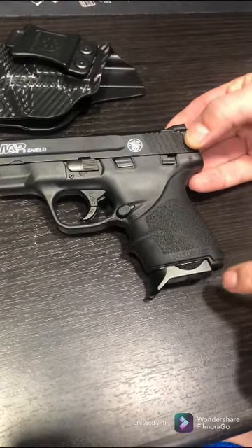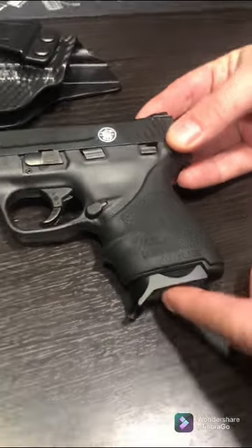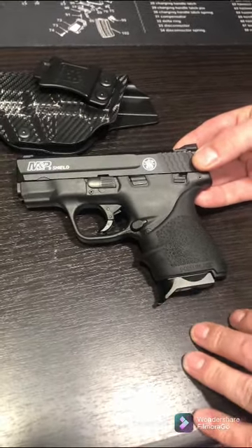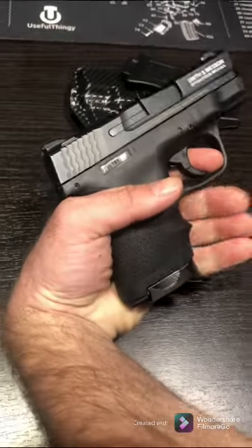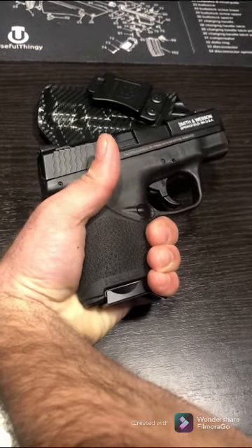Another addition was the magazine base plate on this one, similar to my other carry. It's aluminum as opposed to the flat plastic one it came with, and it adds that extra lip for your pinky — it just has a really nice feel and grip to it.